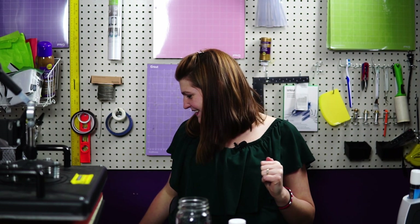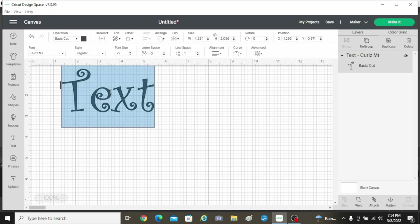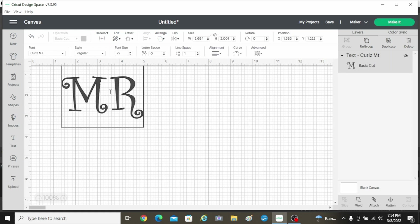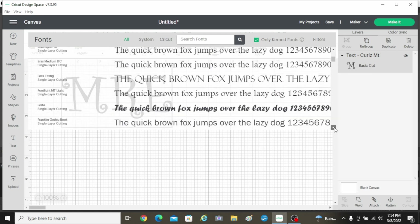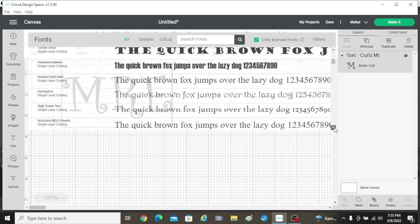First let me show you how I made the cut. We're going to start in Design Space and I'm just going to go to text and put in my monogram. I'm going to click on here and put my initials — M-R-E for Megan Elizabeth Ryan. Your last name always goes at the end. And I want to find a real pretty script cursive-y font here.